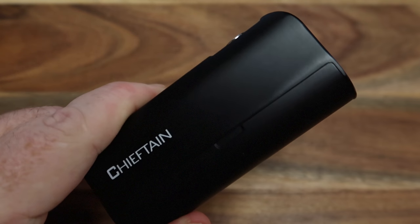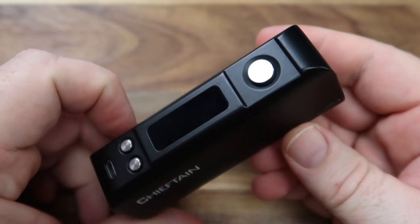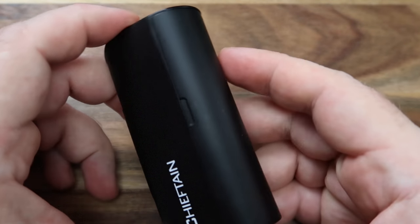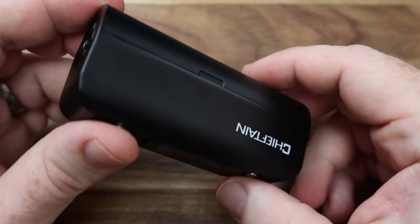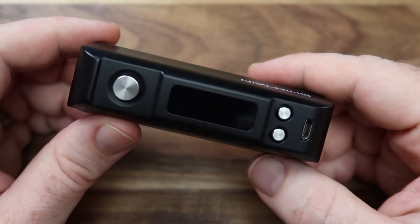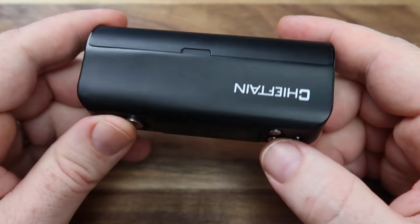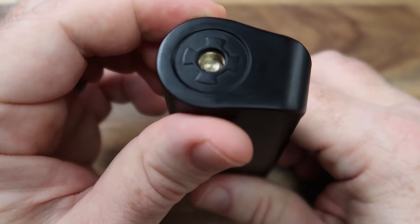This is the unit in black. Let me pop another light on there so we can get a better look. I'm going to show you another one in a second as a comparison. I think it looks nice and simple, nice and straightforward - nothing really to get too excited about, not crazy logos and all that sort of stuff. The Chieftain there is perfectly acceptable in my opinion.